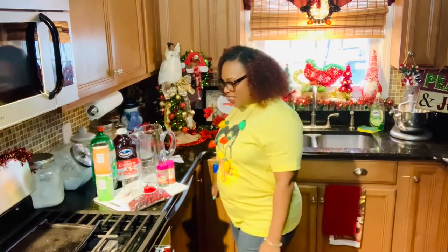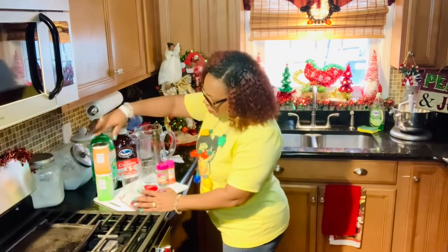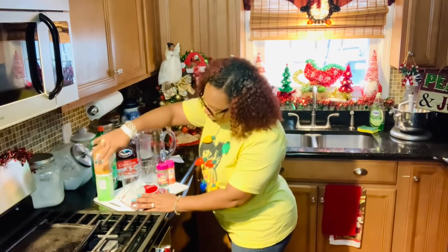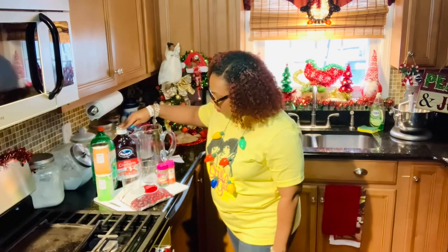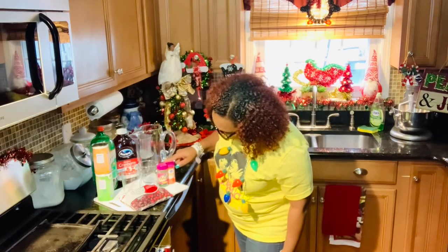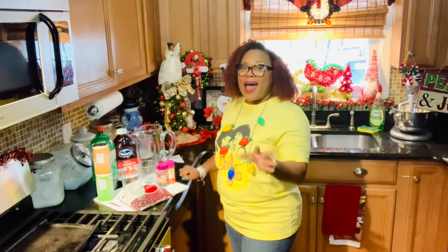We're going to be using some cranberries, some frozen orange juice, a frozen concentrate limeade, some Seven Up, some cranberry juice, some green sugar sprinkles, and some orange sprinkles. I didn't have time to pick up the red sprinkles, so orange is going to have to do. This is what I already have in my cabinet and we're going to go ahead and use this.